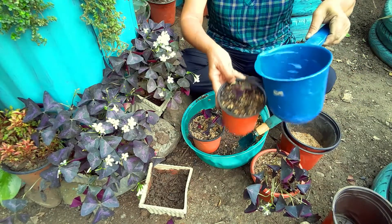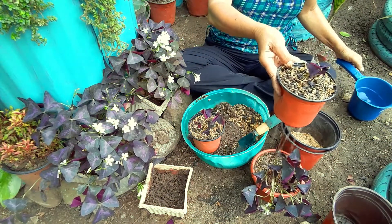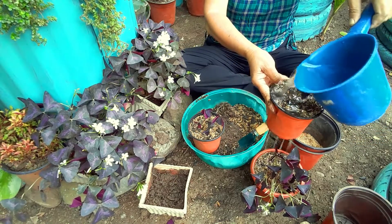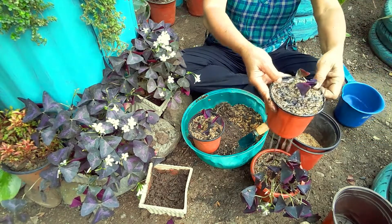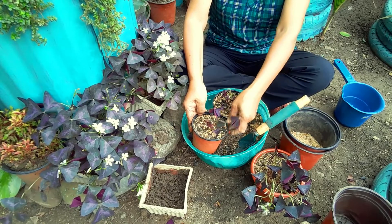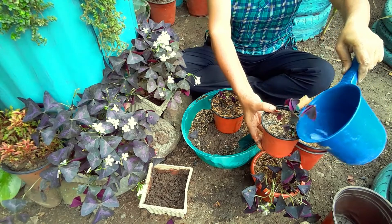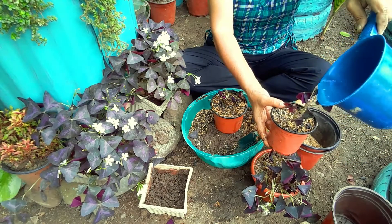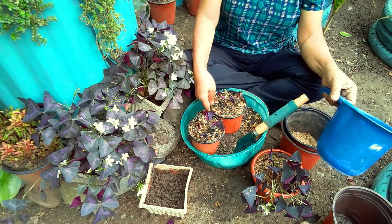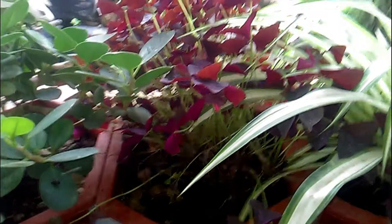Water the new plant and place it in a cool, shady place. When it comes to watering this plant, water it when the soil becomes nearly dry. Stick your finger in the soil, and when it feels dry, then water the plant. Do not let the plant sit in water.